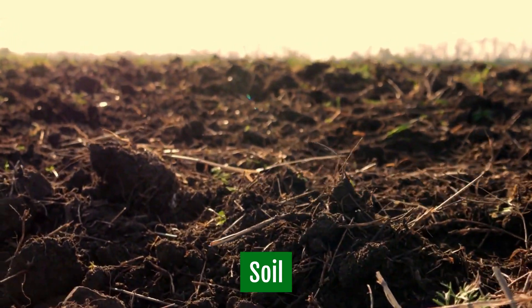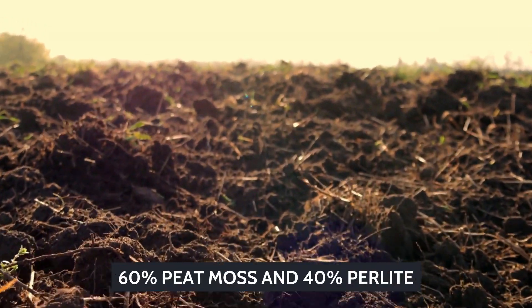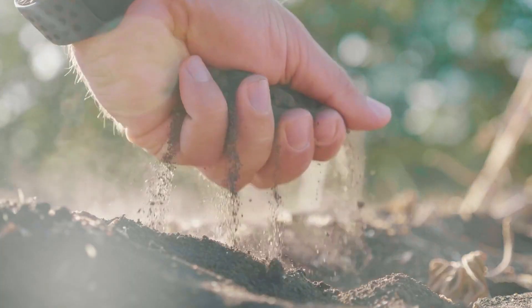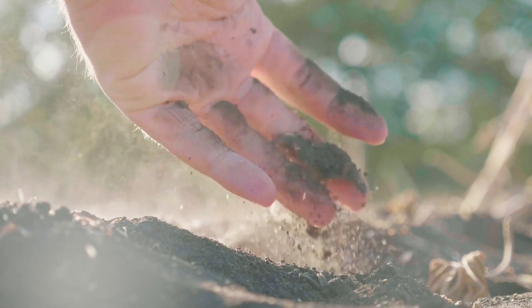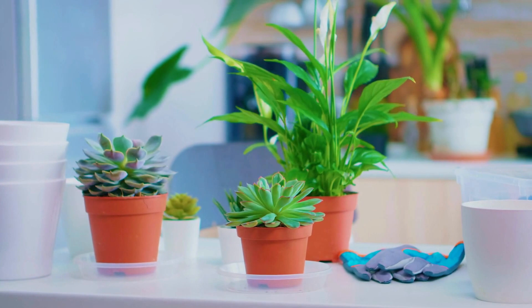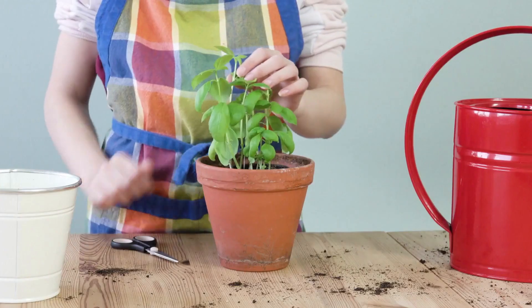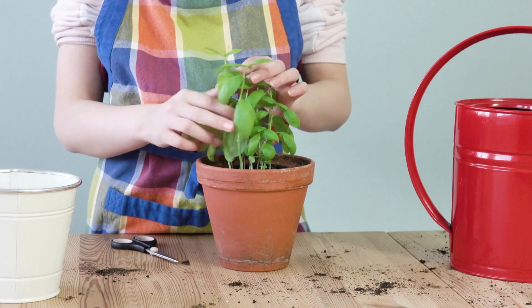Soil: Use a well-draining potting soil with 60% peat moss and 40% perlite. Choose a container that is 1 to 2 inches bigger than the plant and keep it in a sunny area. Terracotta pots work well with succulents because they don't conserve as much moisture as other pot materials. You can use a standard liquid fertilizer once a month from spring until summer's end.